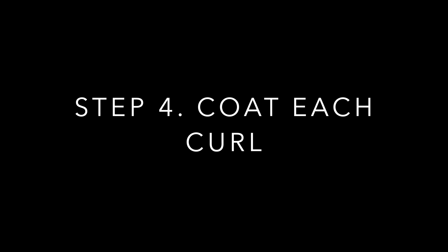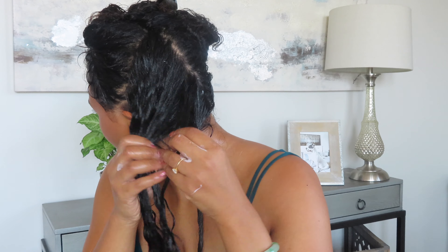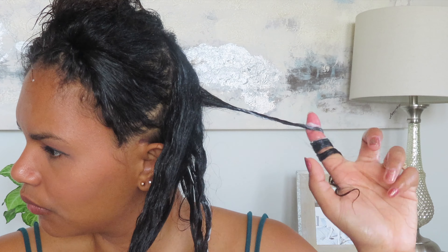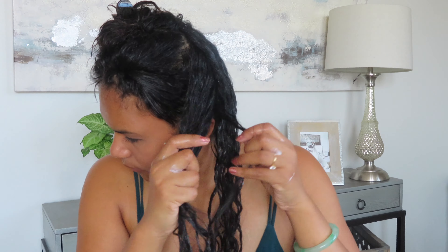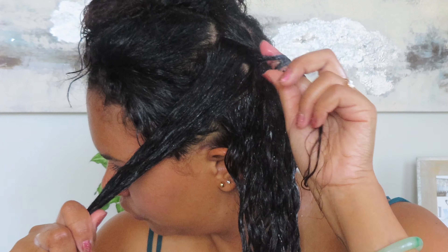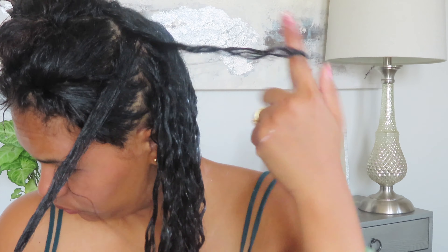Here's where it gets tricky: you're going to want to coat each curl with the curl cream by wrapping the curl around your finger and just sliding it down. By doing this you're making sure that every part of your hair gets covered with the product. For me, one of the most difficult sections is towards the back of my head, so I'm taking my time here making sure that every single strand gets covered.